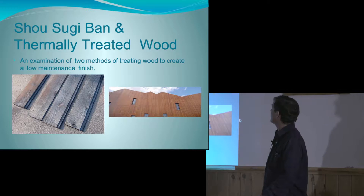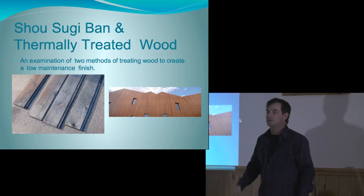I'm talking tonight about Shou Sugi Ban and thermally treated wood. They're two different methods of creating wood with a low maintenance finish, or at least that's the theory.